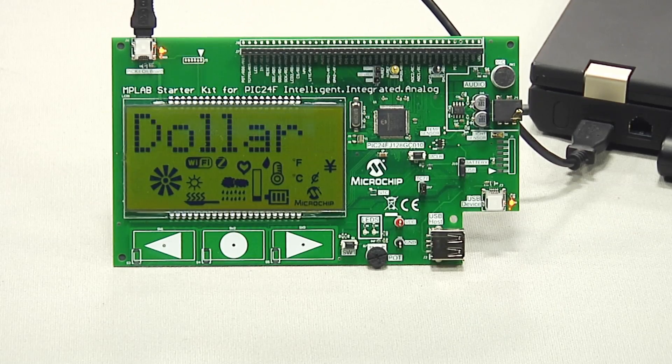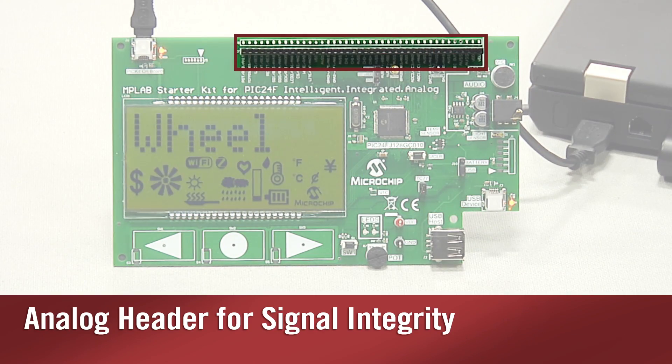To aid in jump-starting designs, Microchip created the PIC24F Starter Kit for intelligent analog. It includes most of the features you will need to prototype your analog design. We included an analog header to bring out clean analog signals from the microcontroller. Just add your sensor and begin your design.